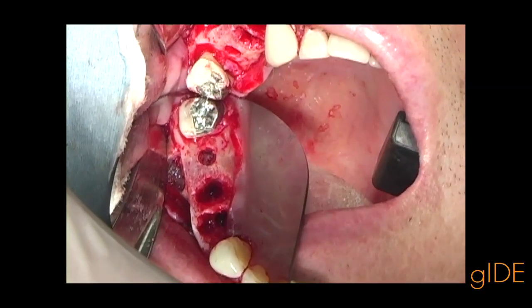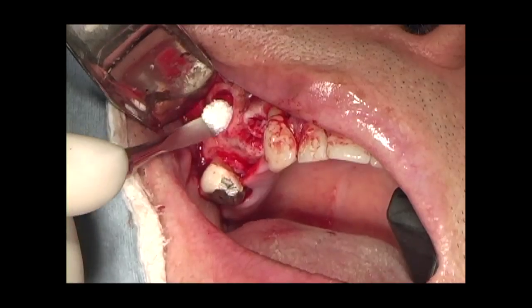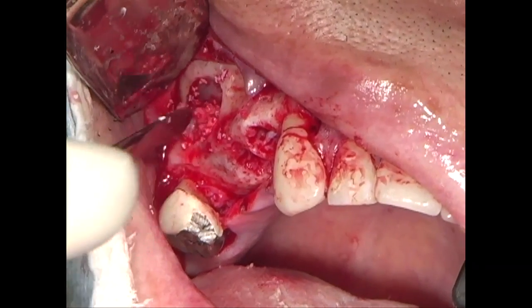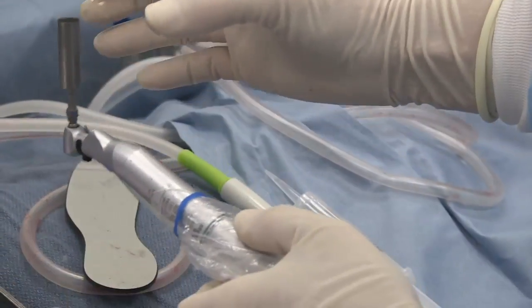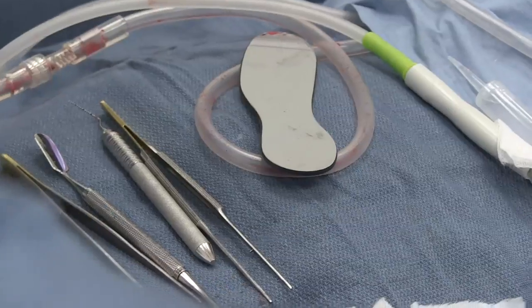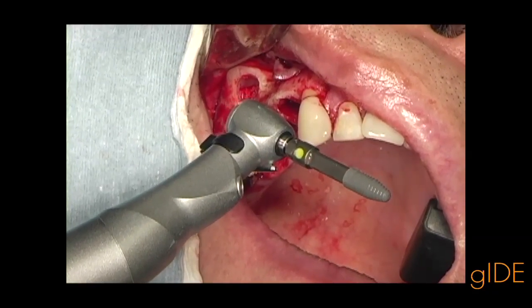Three osteotomies have been prepared. The first layer is a bone substitute and the second layer is autogenous bone. We are now able to place three implants — two regular platforms in the pre-molar region and one wide platform in the molar region.